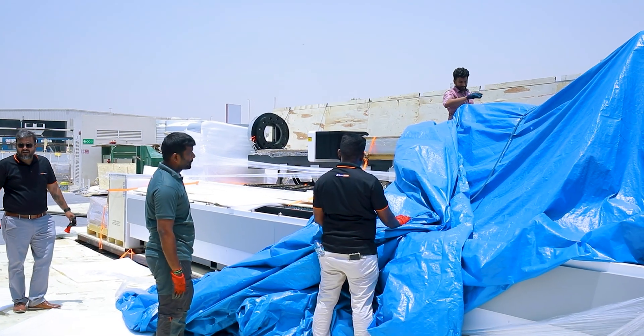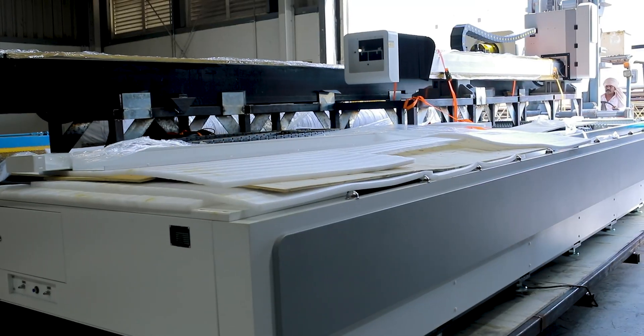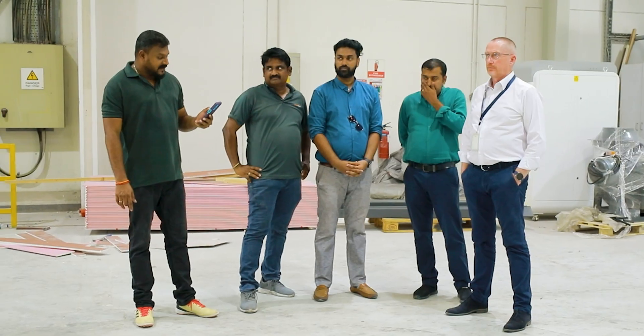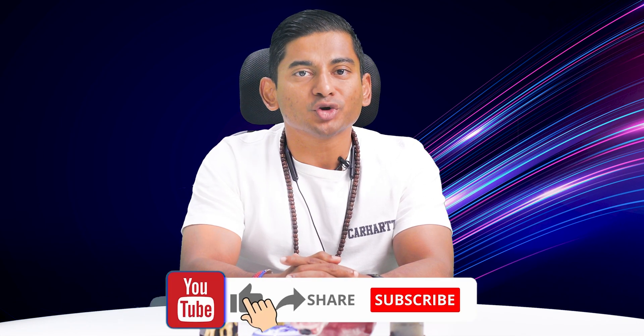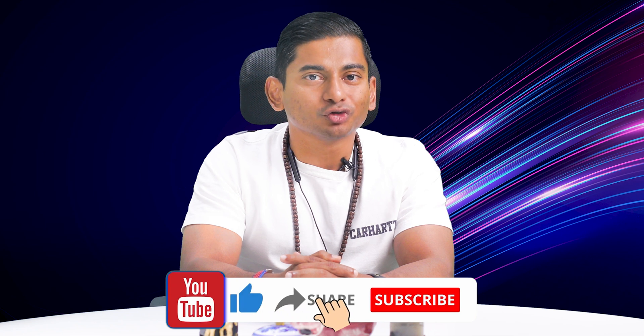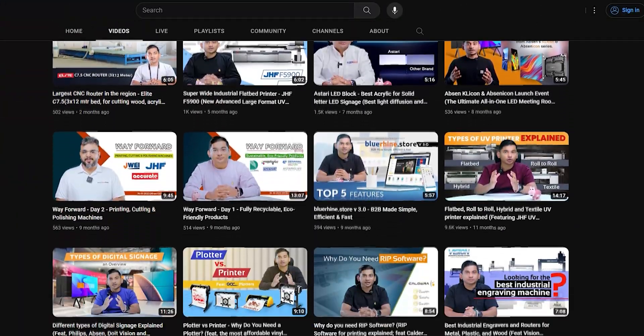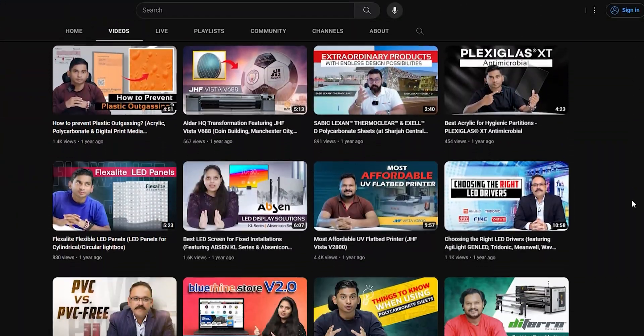This installation stands as a testament to our unwavering commitment to delivering value-added solutions to clients across the GCC region. Before we start exploring the amazing capabilities of the F3000R, please make sure to hit the subscribe button and join our community if you find our videos useful. By subscribing, you'll never miss out on our exciting content, and your support and participation are greatly appreciated.